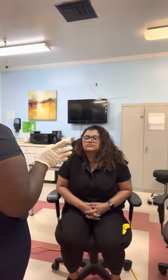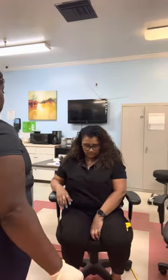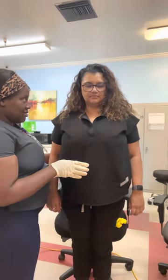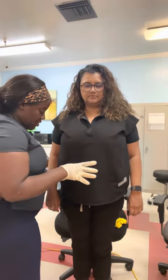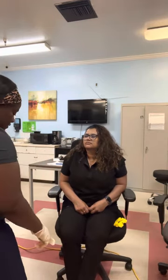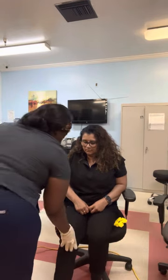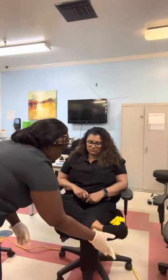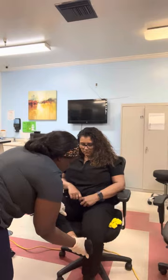We are going to do a Romberg test, so you're going to stand up and I'm going to test your balance. You can sit back down. With proprioception, I also want to test if you are able to raise your foot up to your leg on both legs — the heel-to-shin test — letting it touch and going up and down.